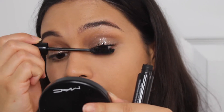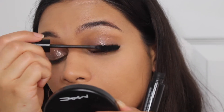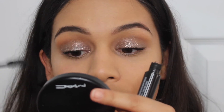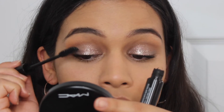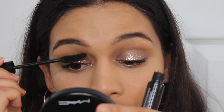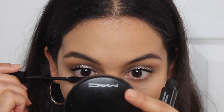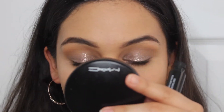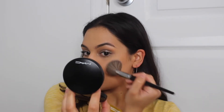Now I'm using this mascara from Ardency Inn. If you're familiar with the brand, it used to be on Sephora but I don't think they sell it there anymore. They do still have products on their website and their website goes on sale for 70% off literally all the time — that's how I got this mascara. It makes my lashes look really, really nice, long, and black. If you're interested, go on their site and see if they're doing a sale. If not, definitely wait until they do because they will definitely do a sale.